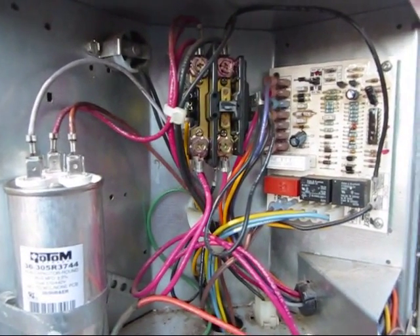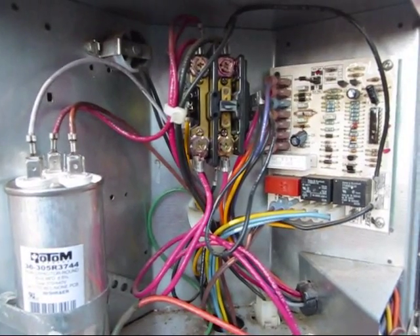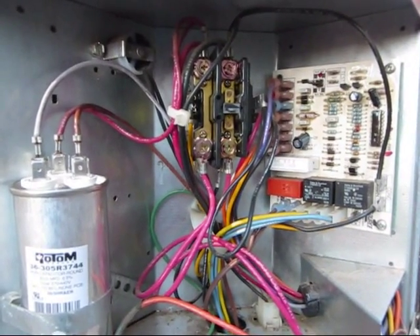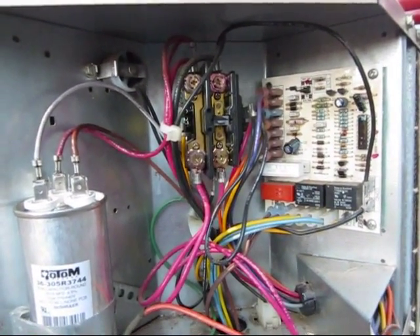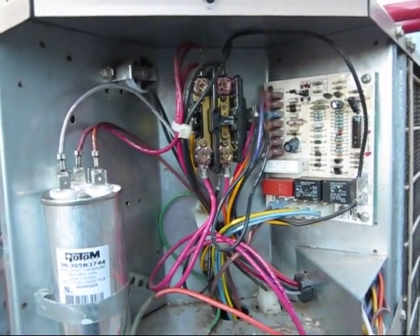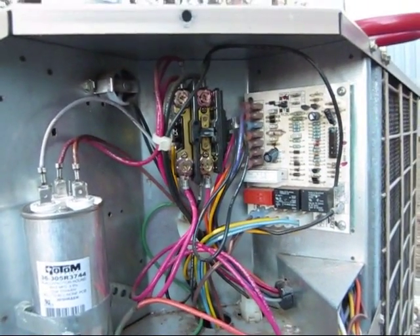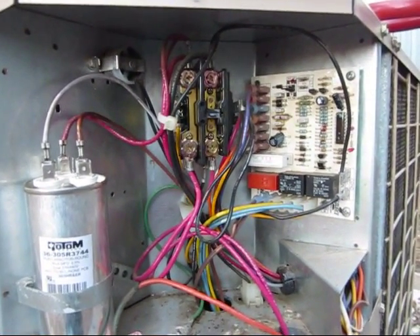We're getting close here. It's been a little over four minutes I believe. I think it's about a five minute delay — and there it goes. Now they've got the fan going anyway, but I don't hear anything out of the compressor. That's not good.